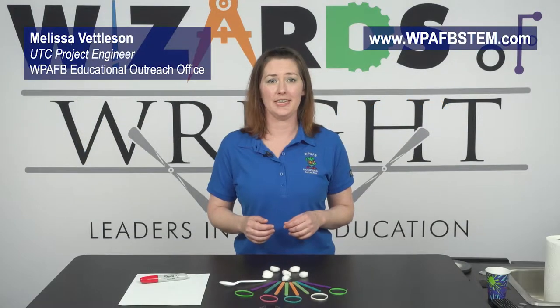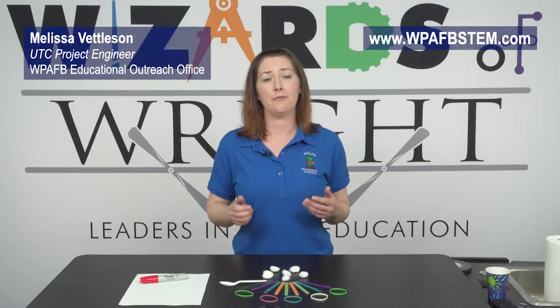Hi, welcome to our WoW DIY series. Today I want to show you how to make your very own catapult.